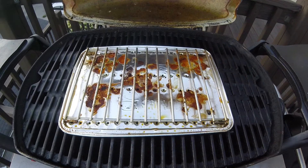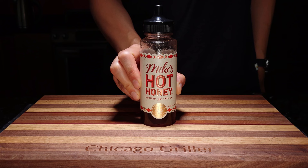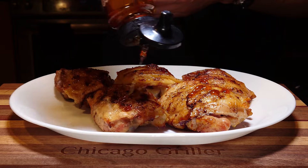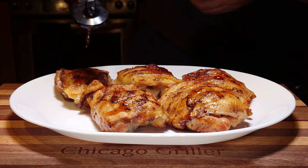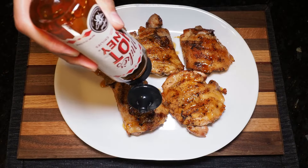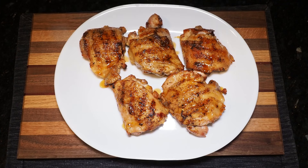But wait — I thought we were making hot honey chicken. Where's the hot honey? Well, here it is. This is Mike's Hot Honey, which is a brand that me and my wife really enjoy and is found locally here in our grocery stores. But really any honey or any hot honey will do. Drizzle that hot honey liberally on top of your chicken thighs. That's it — that is how you make hot honey chicken on a Weber Q grill.